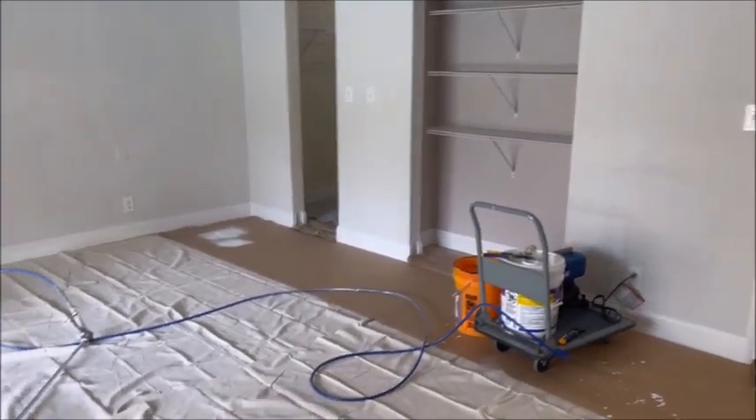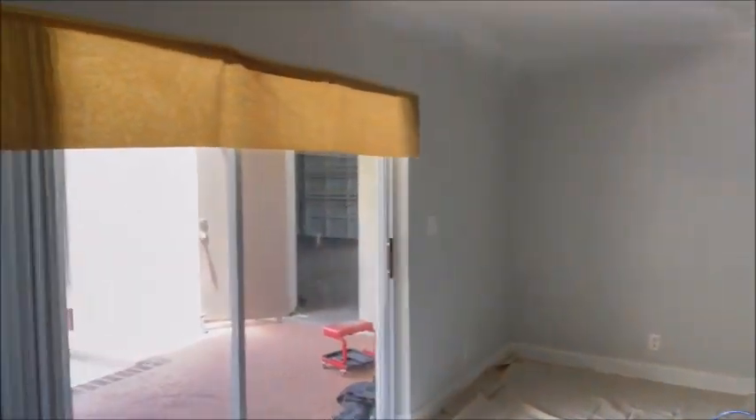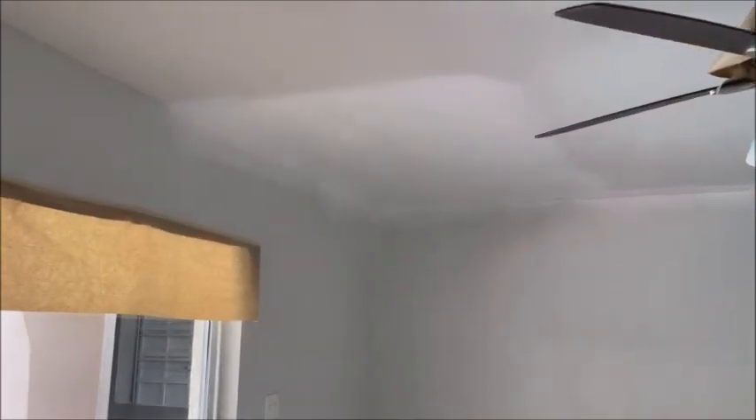Here we are in the master bedroom. We're all prepped and ready to go. I started painting over here — you'll see the difference between the original paint and the white, and that's only one coat.